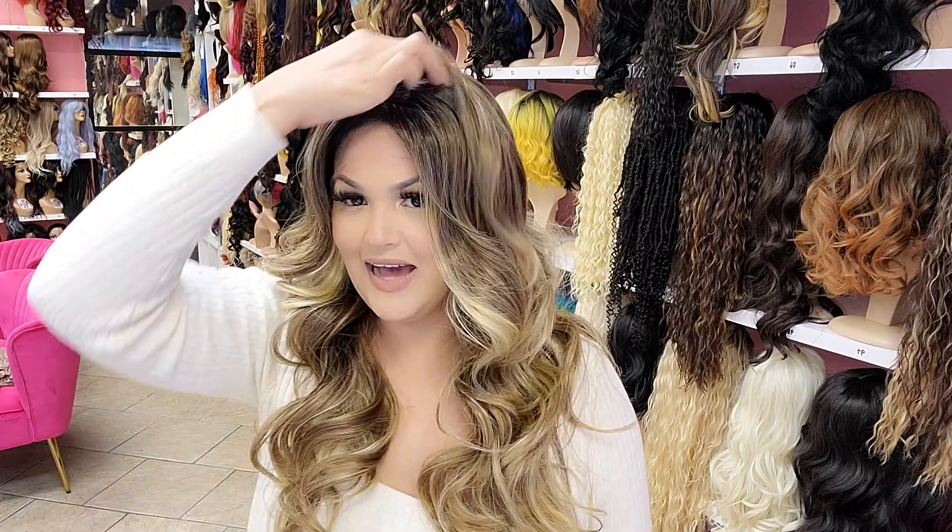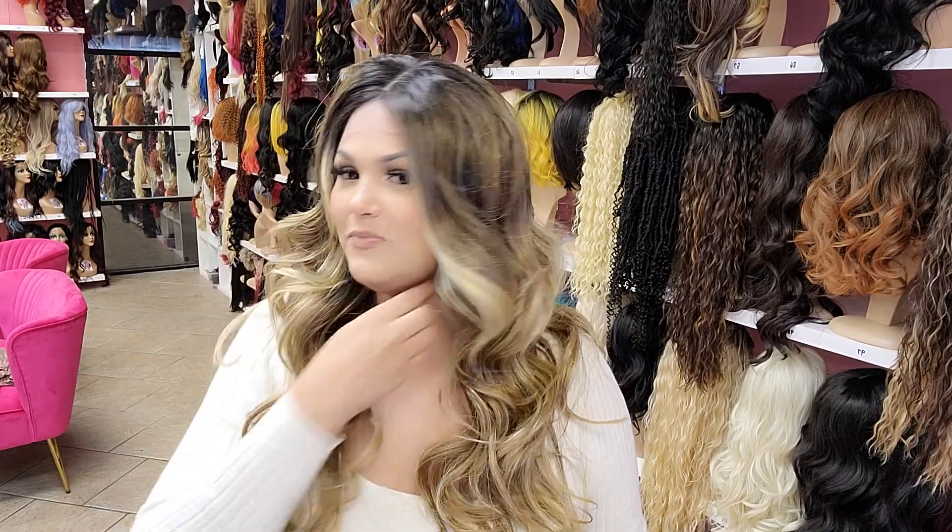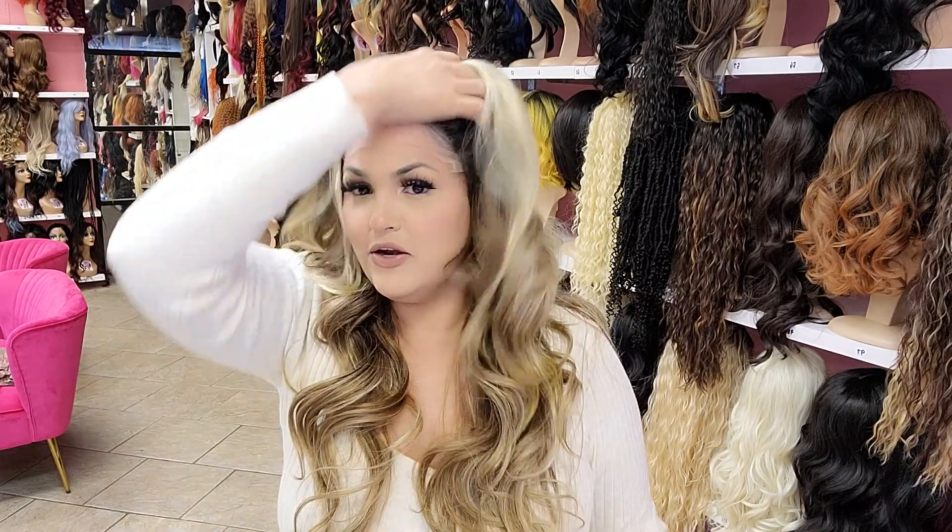Meet Riley! Look how pretty! She's a 13x4 free part, available at daisykat.com, and you can take her in payments — you don't have to pay in full. Most of my wigs are under $100 and a lot of them are on clearance. You guys, check out the clearance tab.